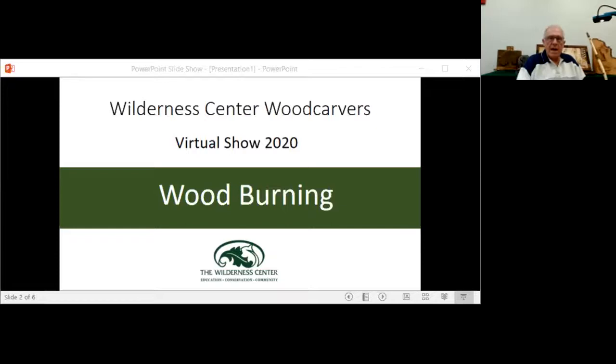Good morning. My name is Dave Chapman. We're a member of the Wilderness Center Wood Carvers Club also, and we're in round two. We're going to be talking about pyrography, or wood burning.